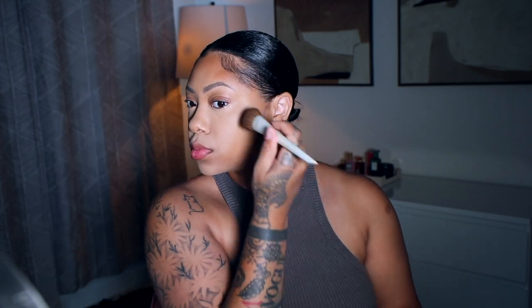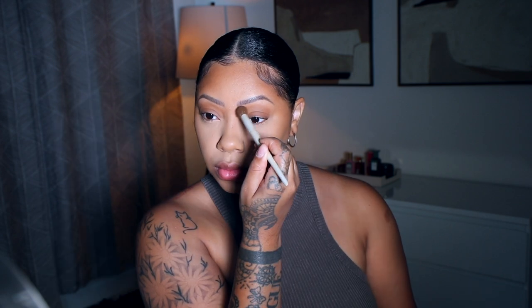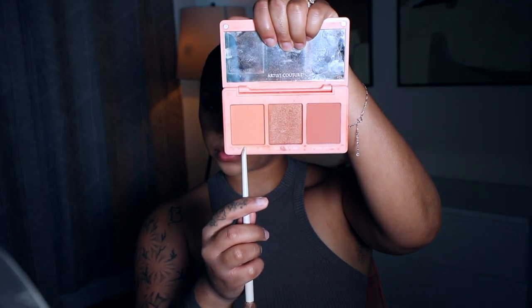For my contour I'm using the Fenty Beauty Sun Stalker in Island Ting — love this, been using it for years. I put it on all my contour points and above my eye for eyeshadow. For blush I'm using the Artist Couture Love Sprung Palette — I use Peach Blossom and Divine mixed together. They're perfect for my skin tone, a nice peachy-orangey tone.